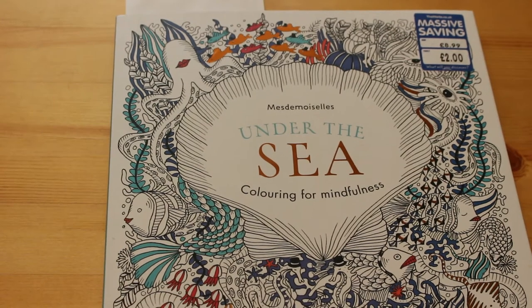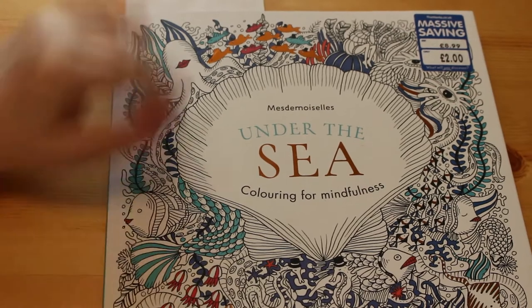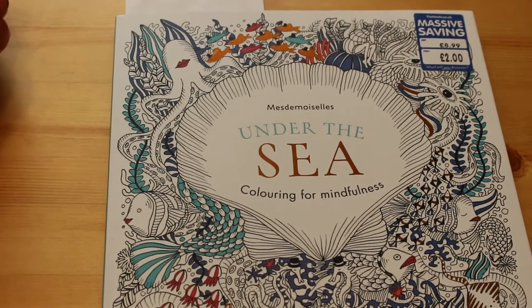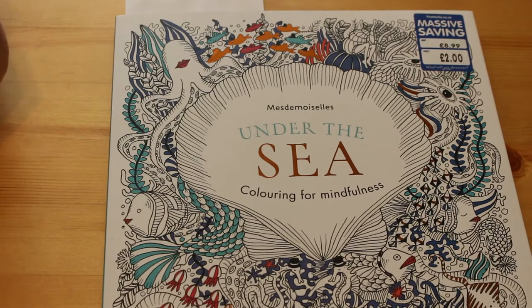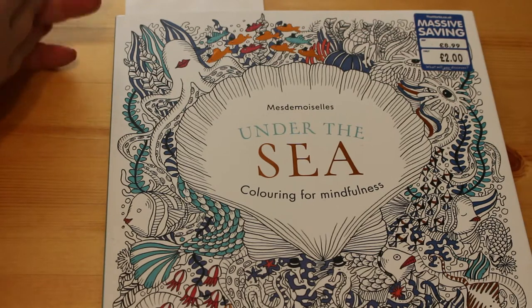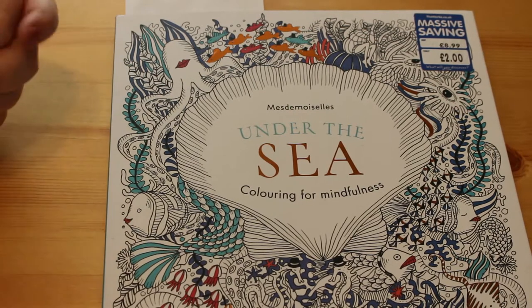Hello everybody, it's Andrea here and this is a colouring related video. A few people, including the lovely Jen over at Reading at Pugs, have requested that they'd like to see some of the completed colouring pages I've done, so I'm going to show you all the ones I've done so far.